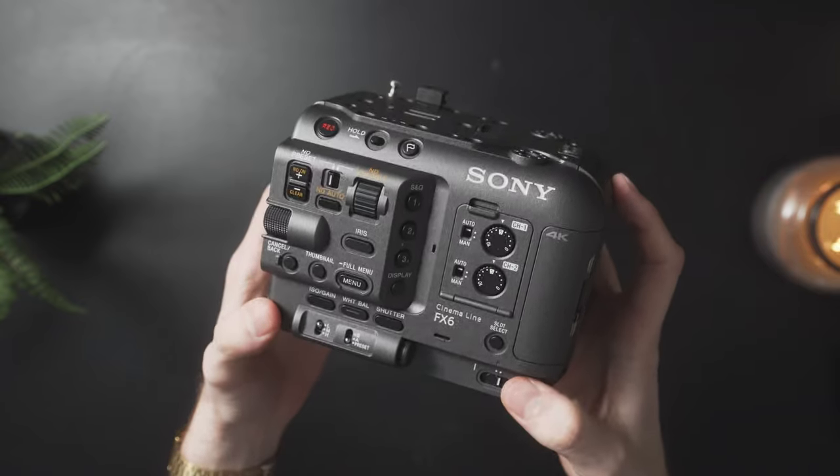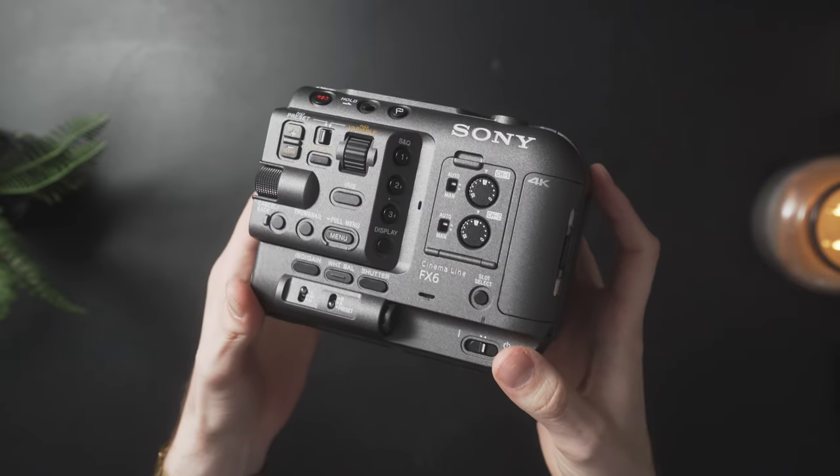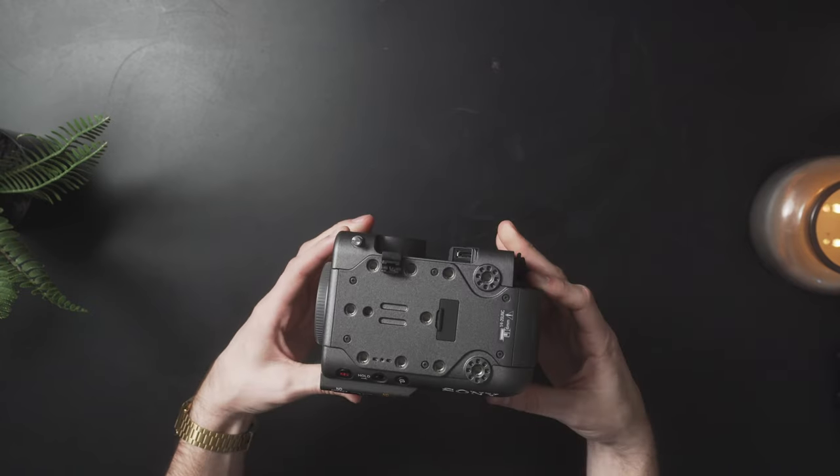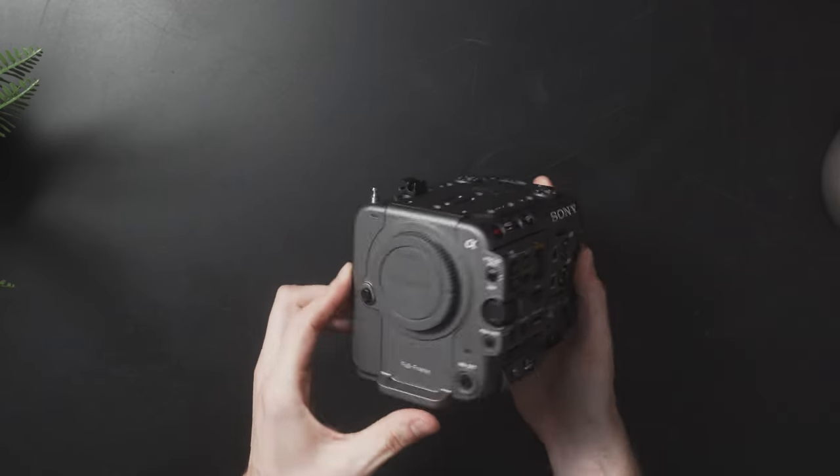We'll get the special top view going for the folks at home. Look at all those beautiful buttons and ergonomics. This is what a video camera is supposed to look like. I can't believe that I have this. I cannot believe that I finally own something like the FX6. Camera bodies, I think, frequently mark chapters and eras for filmmakers — and I don't mean that from a buying gear gets you further standpoint. I just mean I've put in so much work and effort to get here.